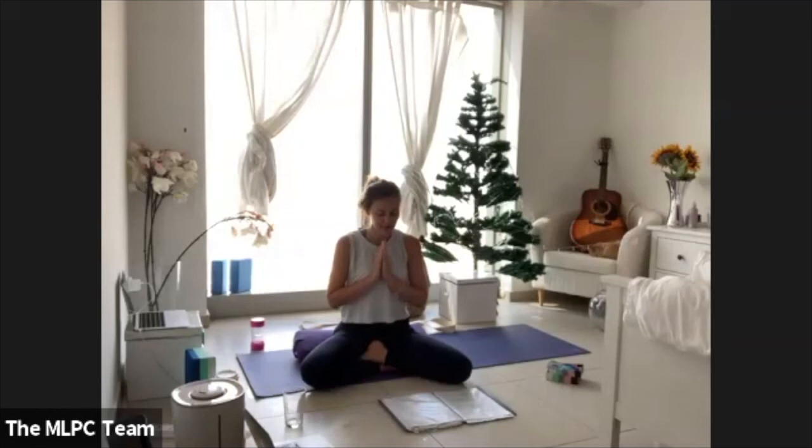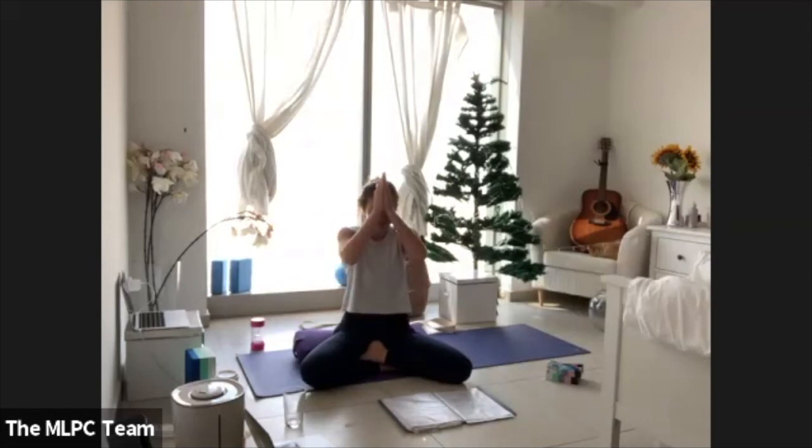May all beings be safe, happy, healthy, free. May the thoughts and actions of each of our lives contribute towards this. We'll finish with an ohm — inhale, and exhale to make the ohm. Big breath in, big breath out. Thank you so much for joining me, for sharing this space and the practice this morning. The light in me sees and honors the light in you. Namaste. Good day.